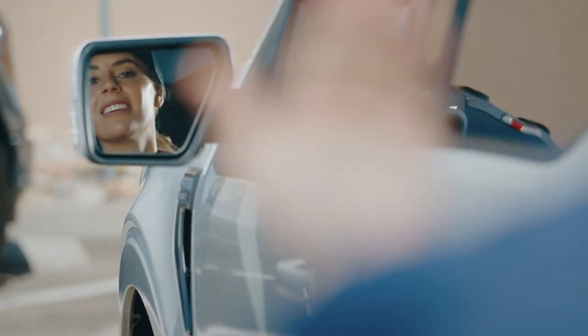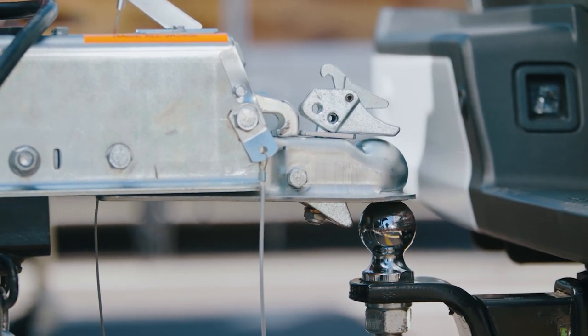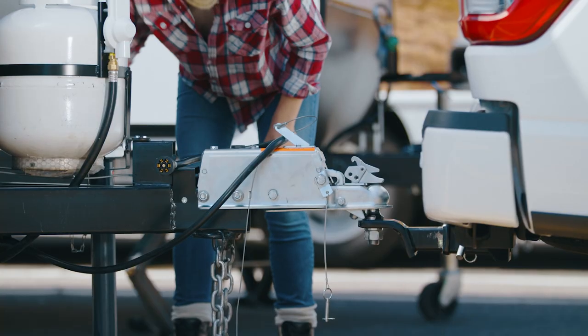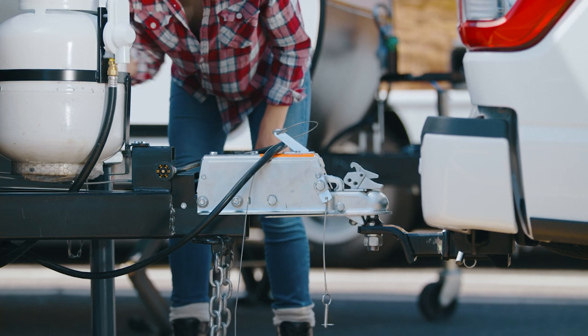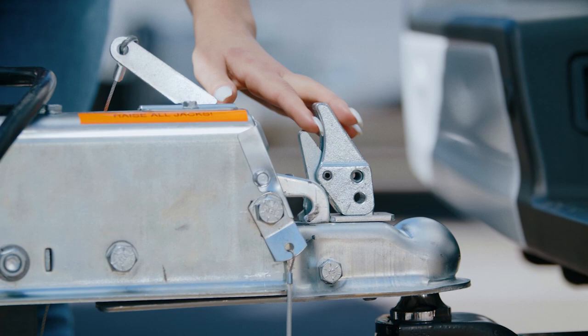Align the vehicle with the trailer so the ball is directly under the coupler. Remove the safety pin from the ball clamp. Lower the trailer tongue by using the trailer crank mechanism. Be sure the coupler is sitting nice and tight on the ball. When it is secure in place, you'll feel it click. Once secured, the ball clamp will be vertical.